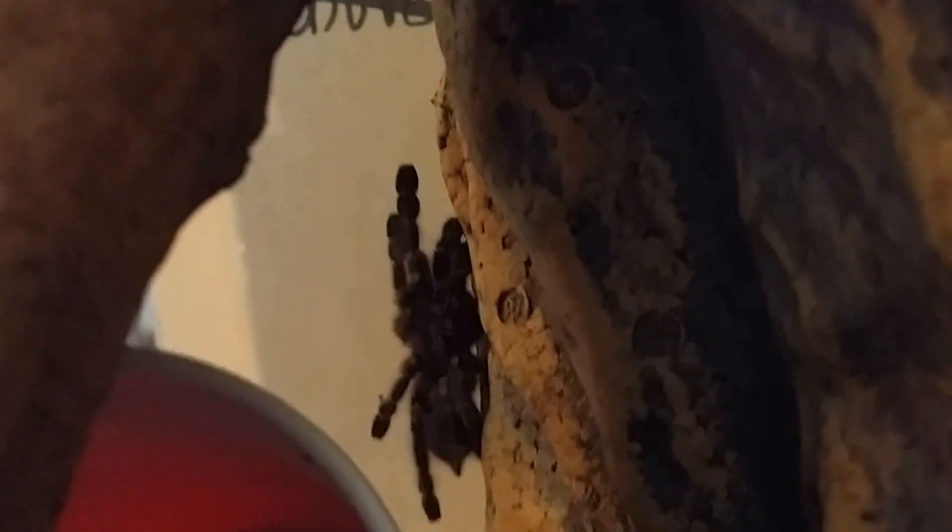Little spider — this is our newest. Oh, you guys haven't seen this yet. I should have left my flash on. But it's a P-Metallica tarantula. It's fairly big. It's bright, bright bluish with yellow rings on its feet. So everybody who's curious, just Google P-Metallica.